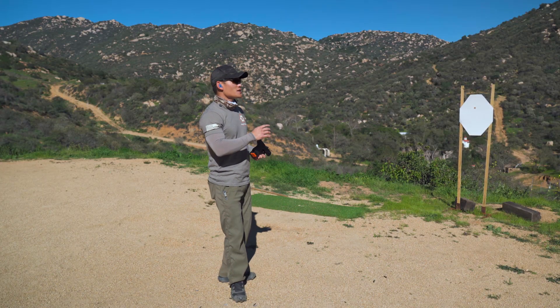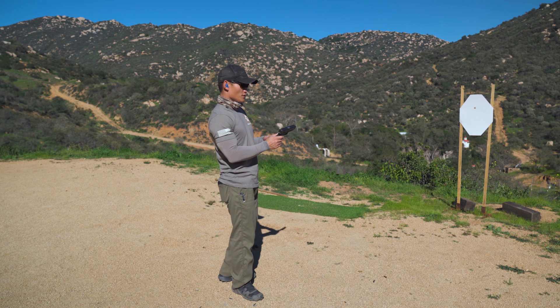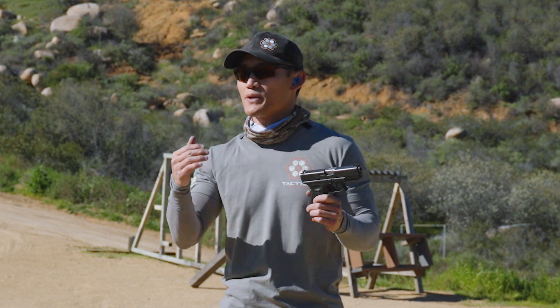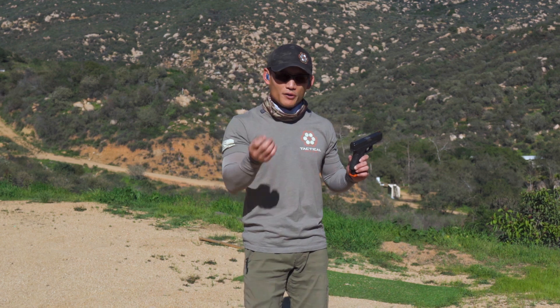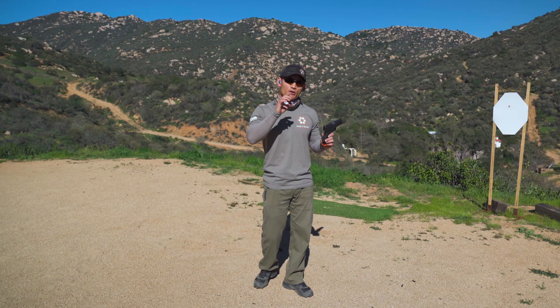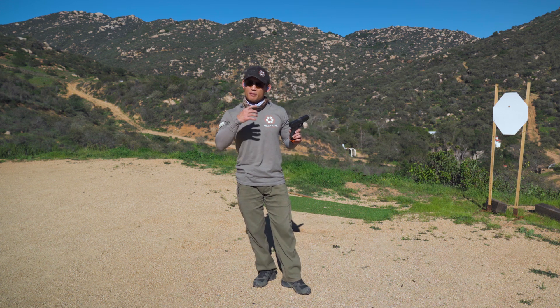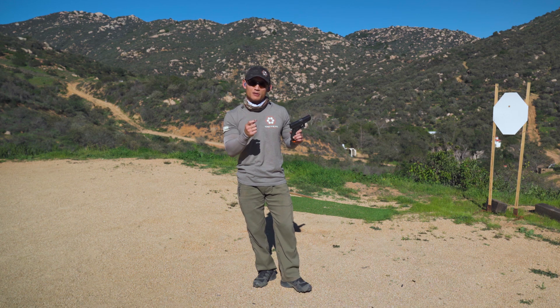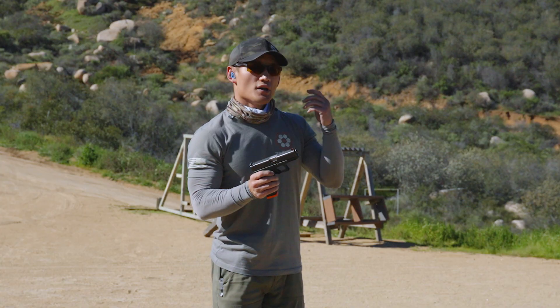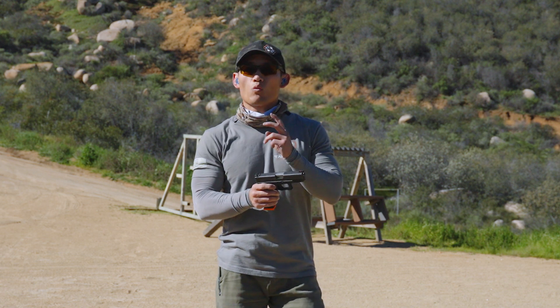The next thing is minimal effort. If you have a six pound trigger, how hard do you have to squeeze the trigger? Do you have to squeeze it 10 pounds? No, not necessarily, because it's only six pounds. All you need is a little bit more than six pounds to make the gun go bang. And you're going to develop that sensitivity — the amount of energy or strength that you need — as you dry fire and shoot a lot. This dry fire exercise is going to work both of those.